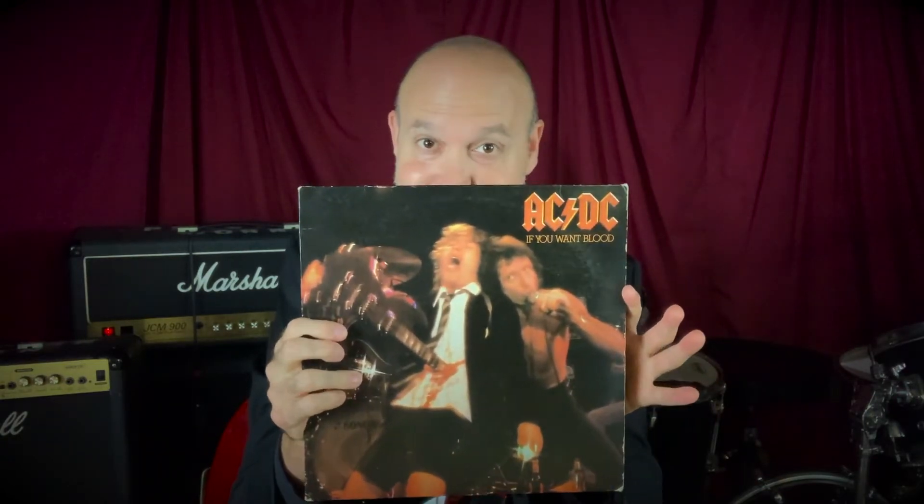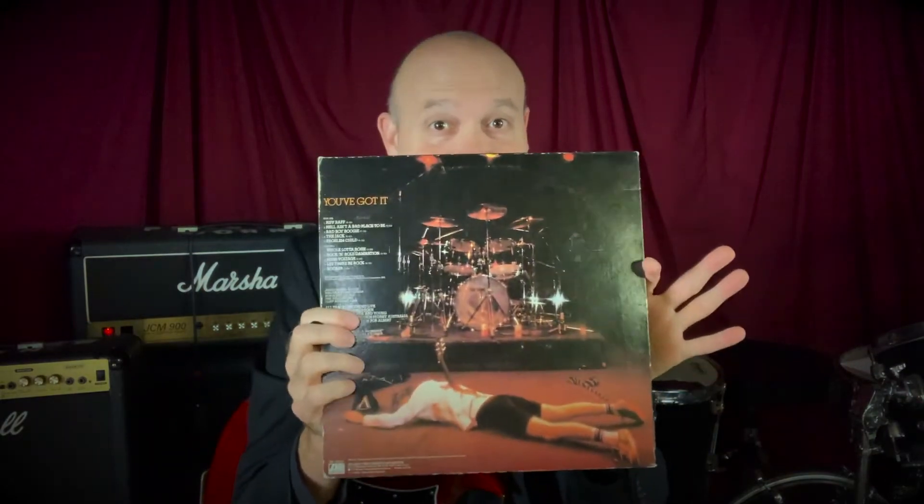I thought, what better place to start than with AC/DC, because I must have been around 11 years old when I saw this record in the record store and thought, that is a weird album cover, and I want to hear the music on it. To say that this record is life-changing is an understatement.